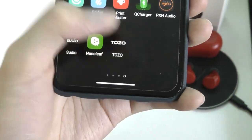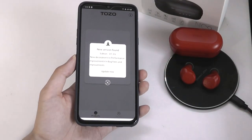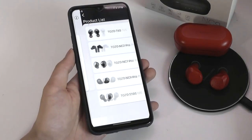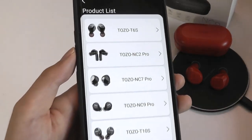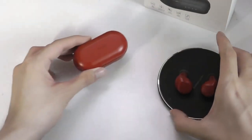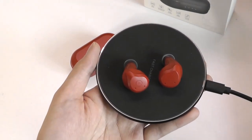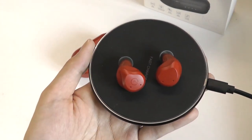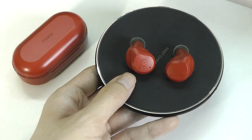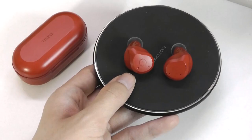Tozo does have a companion app, but it only works with the NC9 Pros and some other variants in their collection, potentially allowing you to change touch controls, ANC intensity, and EQ. Right now you just won't find this model under the list of supported devices. As a basic pair of Bluetooth-connected headphones, it still offers a very simple connection process — just go into standard Bluetooth settings and tap to pair. There weren't too many dropped connections, even though these use standard codecs with Bluetooth 5, including SBC and AAC, but no support for Qualcomm's aptX.